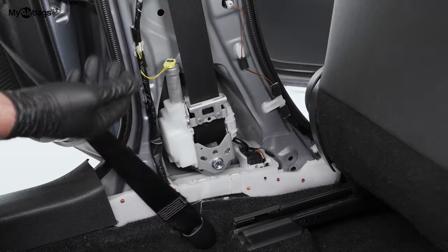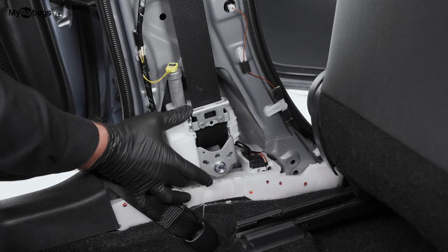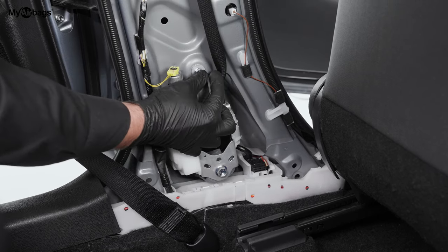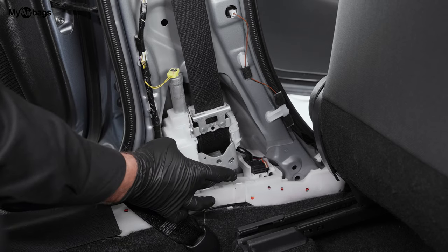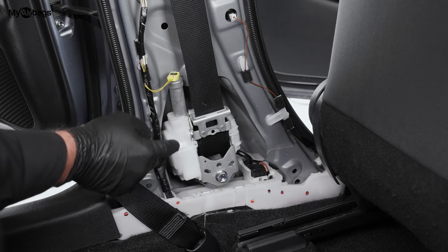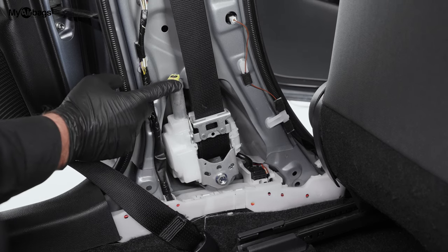Now once we have that panel removed, we can clearly see the seatbelt pretensioner unit right here on the pillar. It's mounted right over here on this bolt and this bolt, and you can clearly see it has one plug. This means that this seatbelt is a single-stage seatbelt — there's only one part that deploys and holds the passenger in place.